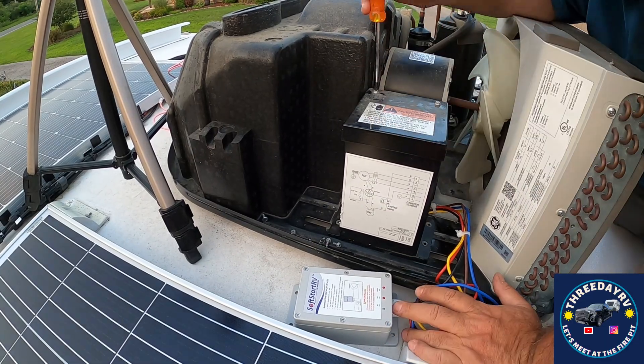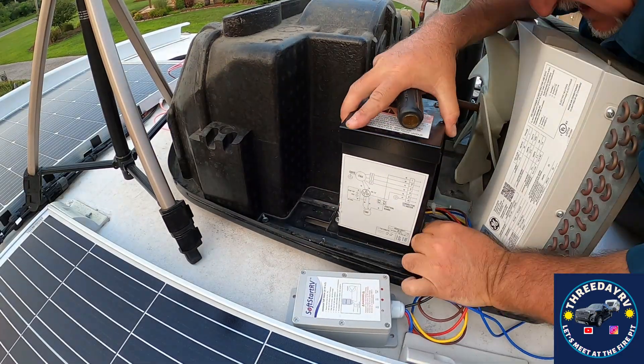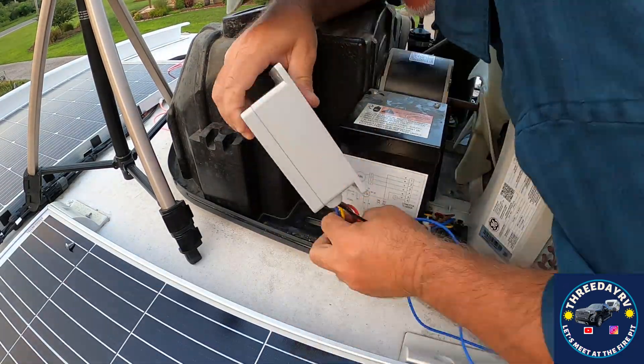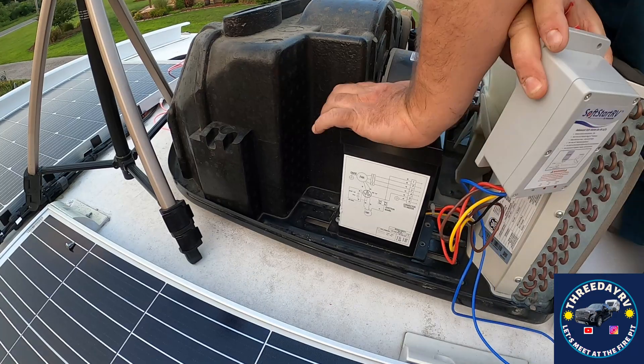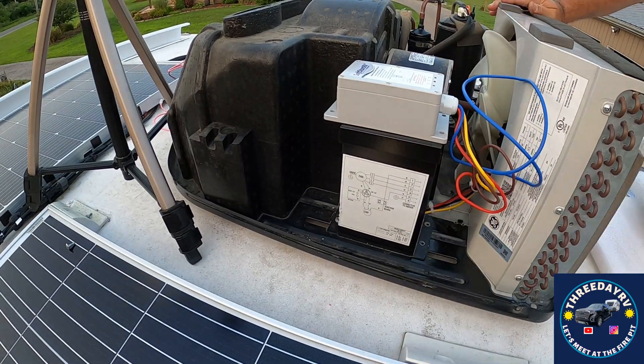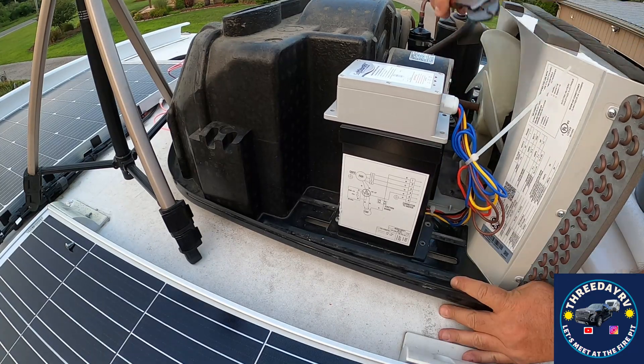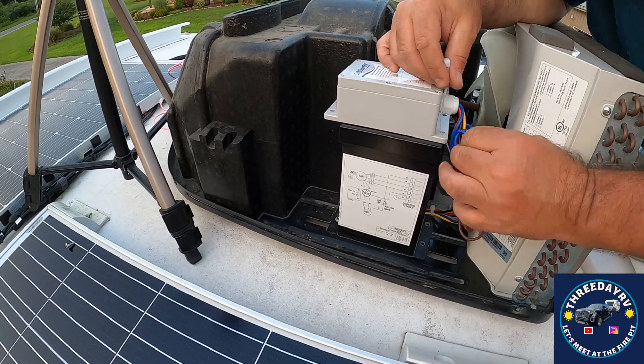When it's time to button this all up, before you put the covers back on, take a minute and blow out those condenser coils that are behind the fan blade. With the power off, get in there and blow those condenser coils out — you'll thank me later. Mine had a little bit of cottonwood in there and I just took an air hose and blew it out. Clean that up while you're in there.